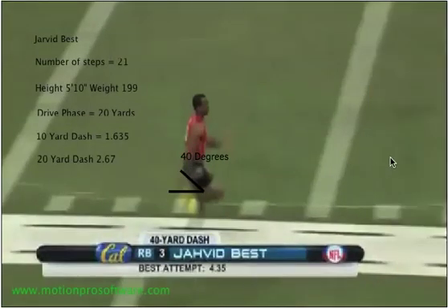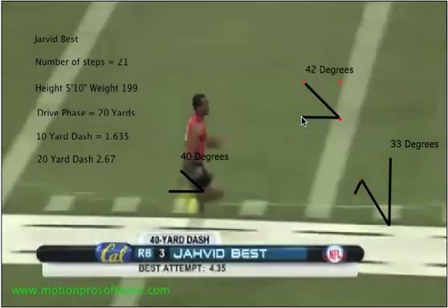A lot of times athletes train this motion a lot — bringing their heel to their butt with their knee facing down. An example of this would be doing butt kicks — running 10 yards with butt kicks. But in actual running, you don't want your knee to be pointed straight down while your heel is touching your butt. Instead, you want it to be more like Jarvid Best has it here, with his knee facing forward while his heel is coming to his butt. His butt's here, and here's his heel coming up to his butt and facing forward.